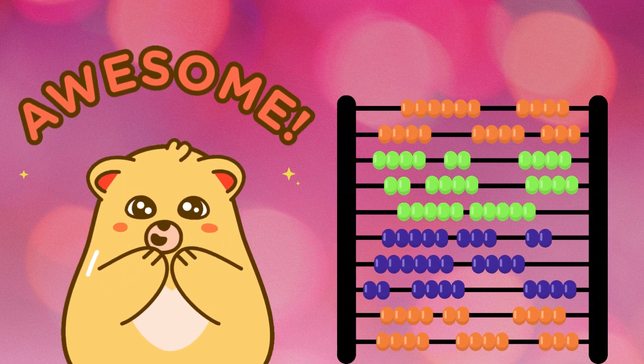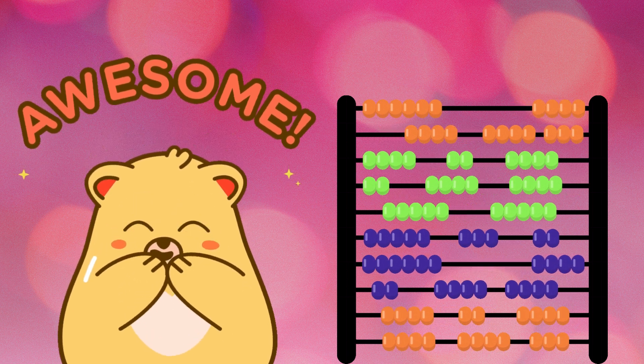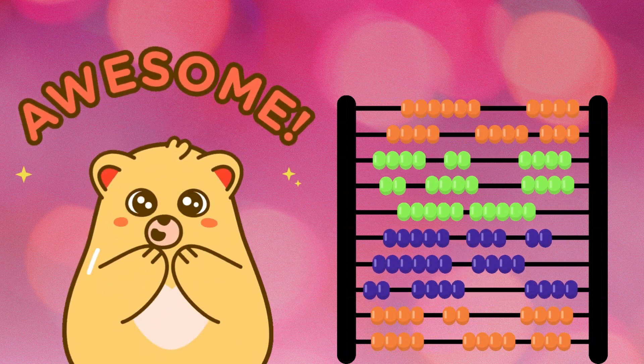Congratulations, little math explorers. You've mastered the art of addition. Until next time, keep celebrating the joy of math. Bye-bye!